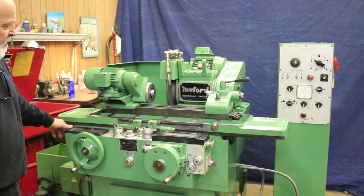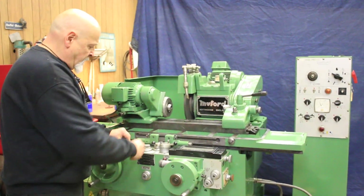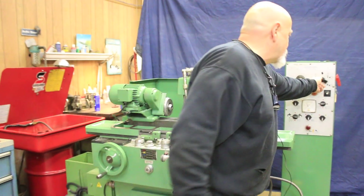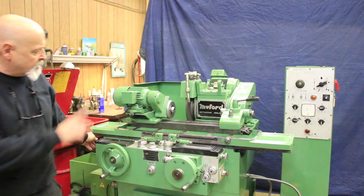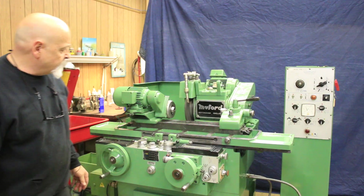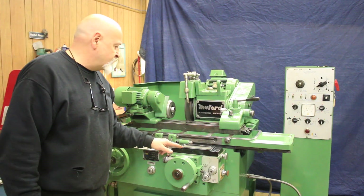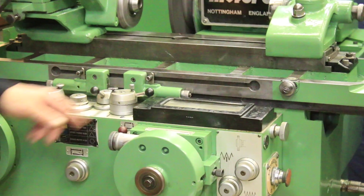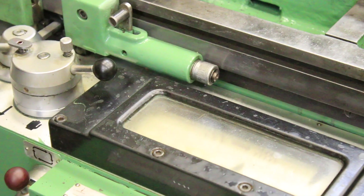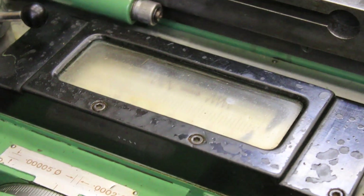If I want to stop the cycle, I could come out like this. If I don't want to use my table, I could shut that off and say we wanted to do a plunge grind operation. When I work this lever, we're going to start our work head and we're going to start feeding down here. If we bring the camera forward, you'll see the pointer moving along until it gets to the second pointer, which is your changeover point from the coarse feed to the fine feed.